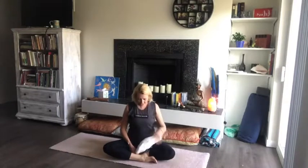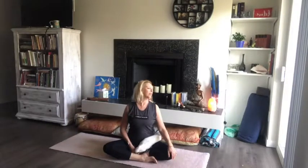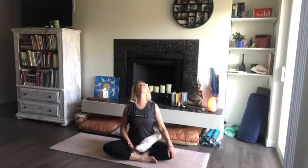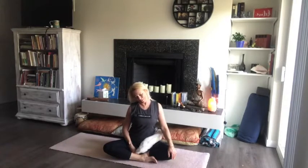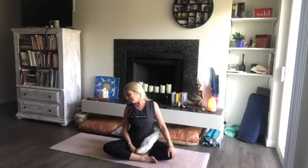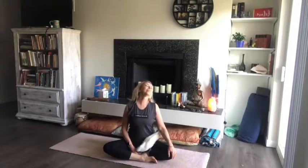Come back to center. Drop the chin to the chest and we're going to imagine that chin is a drawing tool, drawing a very large, slow circle in front of the face. Make that circle as big as possible. Who else has rice-crispy neck going on? I got that snap, crack, and pop in my neck this morning. Go both directions. When you've done one direction, go the other.